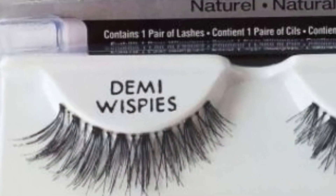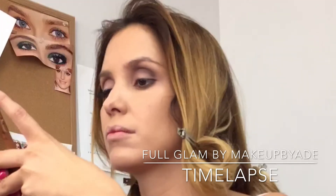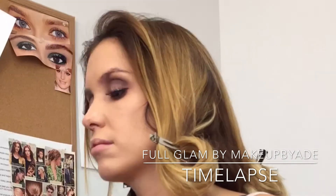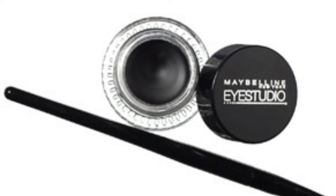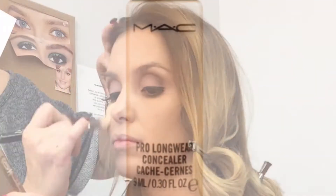Andrea was curling her lashes and once she's finished with that I will apply Demi Whispies, which are my favorite style lashes for her, with dual black glue. Once I'm done applying those lashes I will be using Maybelline Eye Studio Gel in black to go ahead and tight line her eye. I'm using a Sigma angled brush to do so.